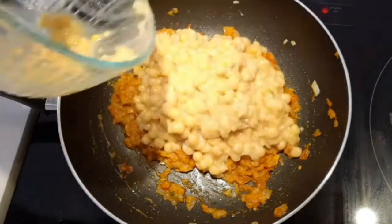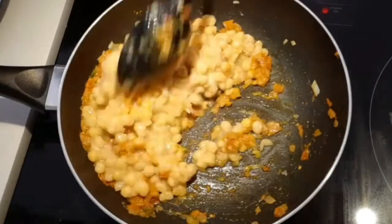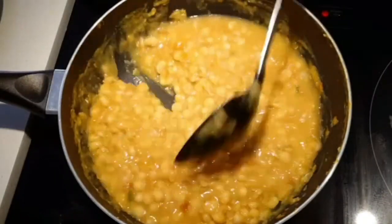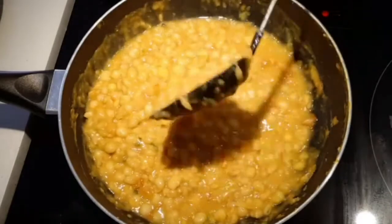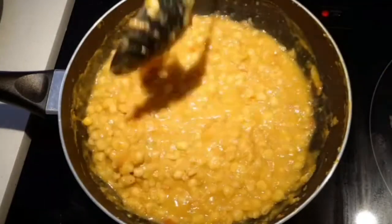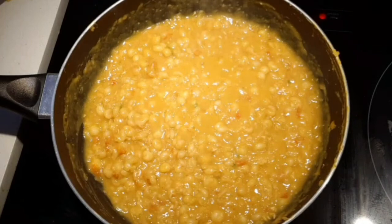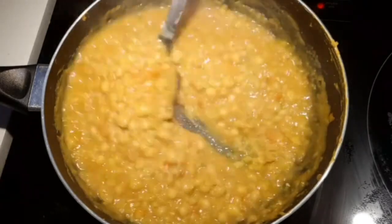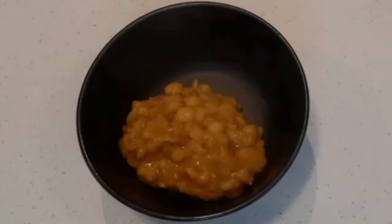After a few minutes, add the cooked yellow peas and mix until everything is well combined. You can add some water if required to bring it to the right consistency. Let the peas cook for around four to five minutes. The sundal masala will be ready — check for salt before turning off the heat.